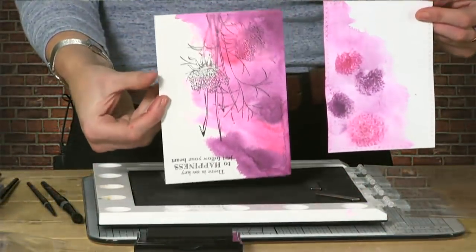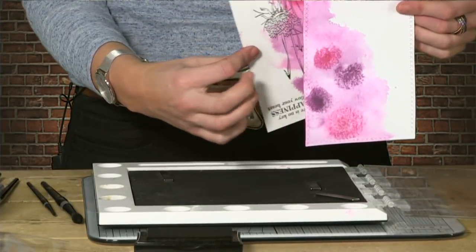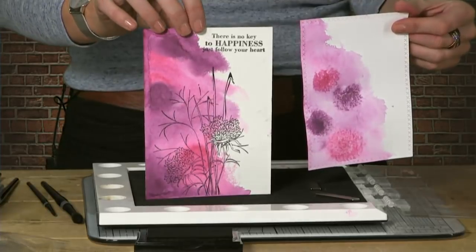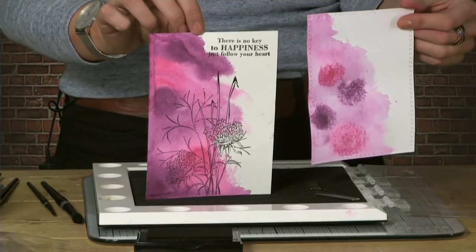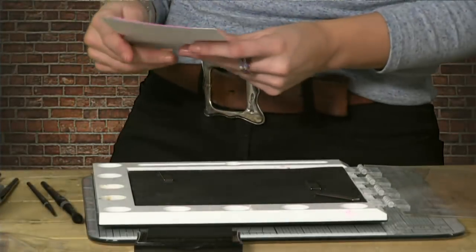The next technique I want to show you — you could see from the two different cardstocks what you get. The watercolour cardstock gives you more vibrancy and more fluidity. If you want to get your paintbrushes out and really understand how watercolour moves on cards, do go for the watercolour card. But I'm not saying the normal cardstock is wrong — it's a beautiful background too, and if you stamped an image onto that it would look lovely as well.